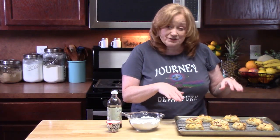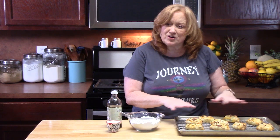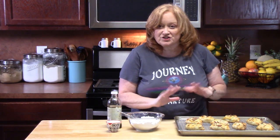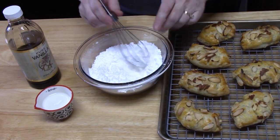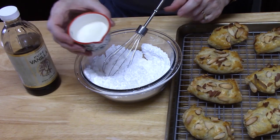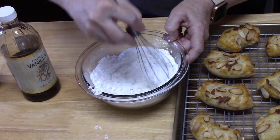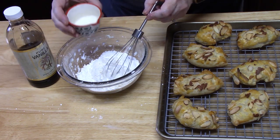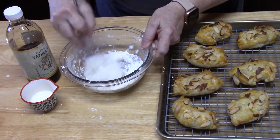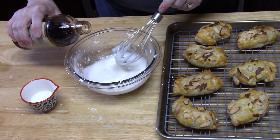I placed the cooling rack back into the baking sheet with parchment underneath — that way the drizzle lands on the parchment for easy cleanup. In a small bowl, add one cup of powdered sugar and whisk in about one tablespoon of milk at a time until you reach the right consistency. If you add too much milk, just add more powdered sugar. Add about half a teaspoon of vanilla extract for flavor.